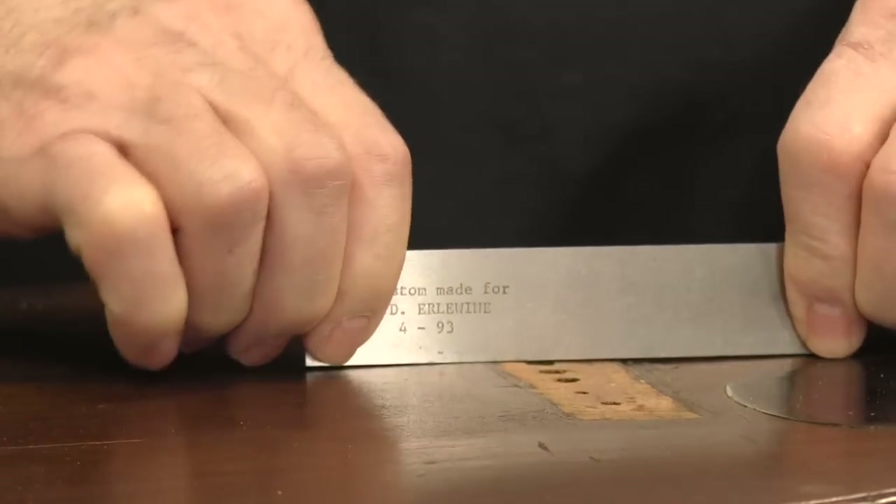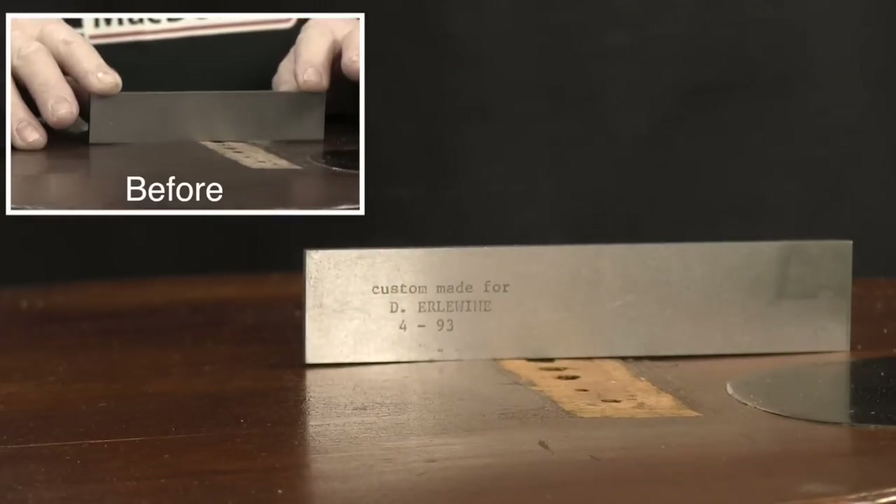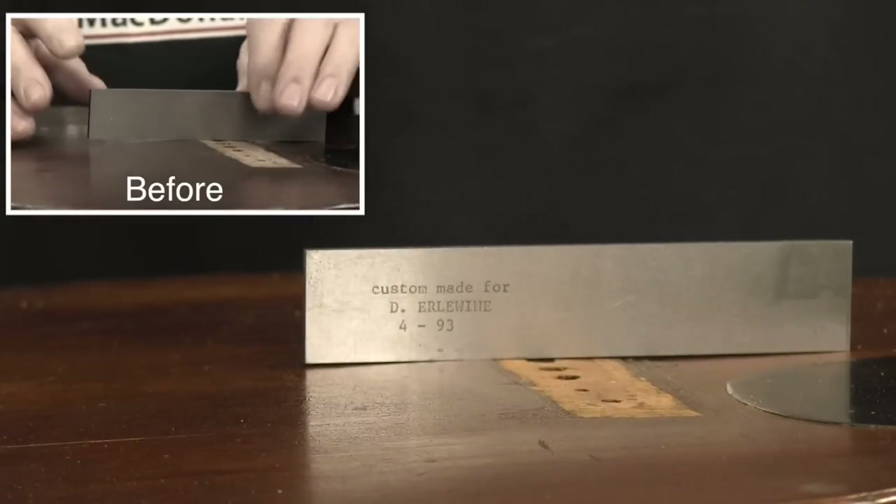You want to leave that clamped overnight, or as long as you have time for. And look at this — when I took off the clamps, it's flat enough to hold a bridge for another 30 years.